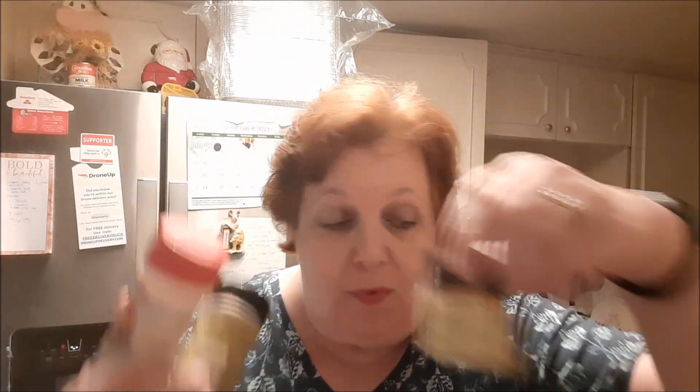First of all, I would not use quick oats. I'm using old fashioned oats — you can use this or steel cut oats. I'm using nutmeg, cloves, and cinnamon. Just use them to your taste.